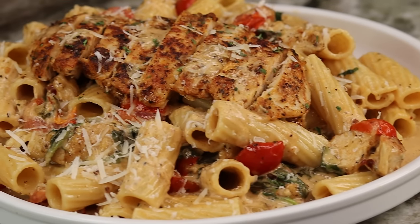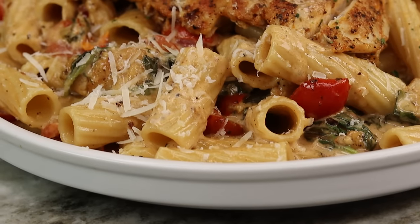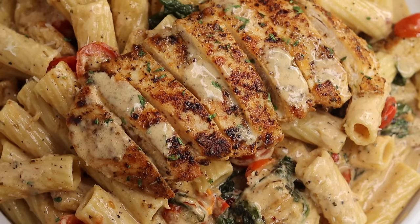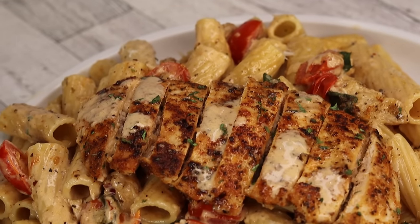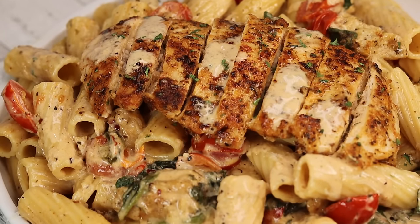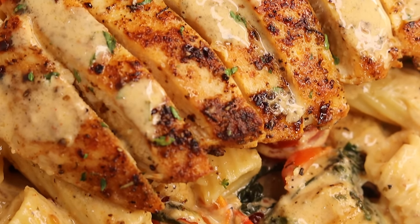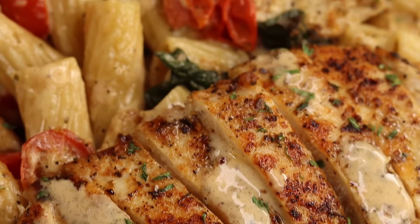Hi everyone, welcome and welcome back to my channel. In today's recipe we're making yet another delicious recipe. Today I'm showing you guys how to make this super easy Tuscan chicken pasta. This is your typical 30-minute meal when you come home from work or you just want something quick. This is absolutely delicious — I cannot wait for you guys to try this out. Be sure to give this video a like if you enjoy, subscribe if you're new, and let's jump right in.